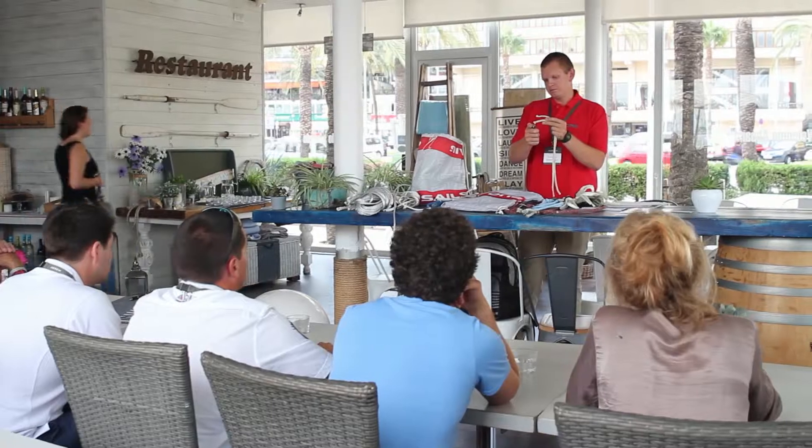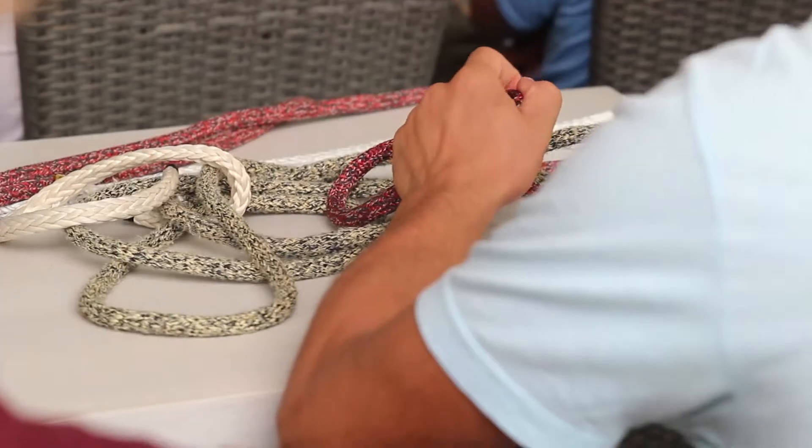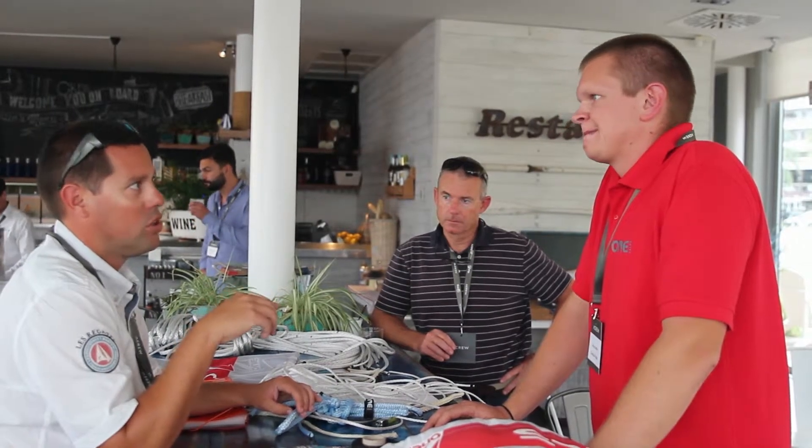We were surprised to get a call from a crew about a week ago offering us to do a rigging workshop here at the Boathouse. We were very positive about it. We're a relatively new company, especially in the rigging side, so it's great to spread the word and I really enjoyed it.